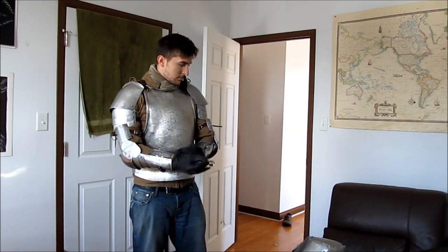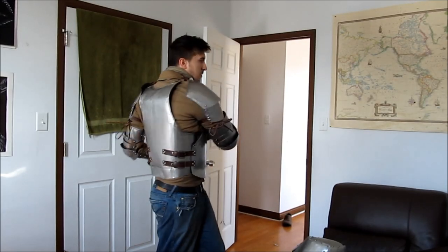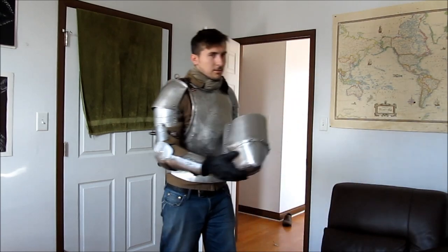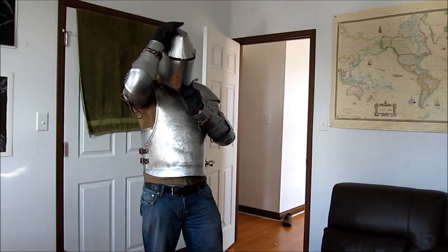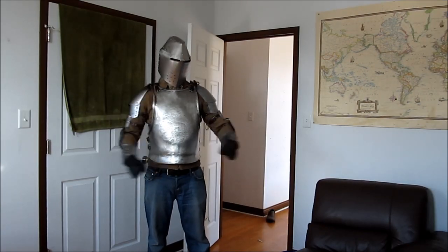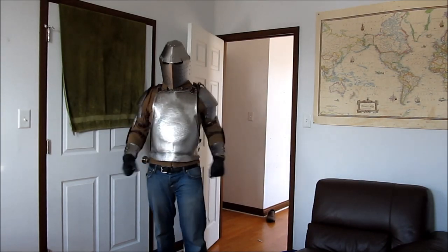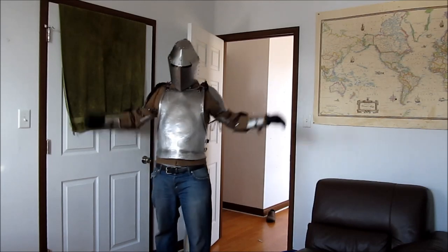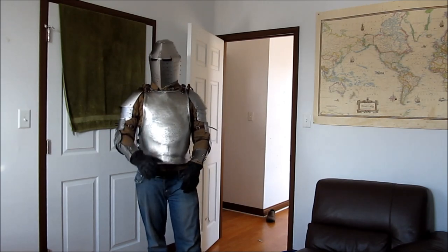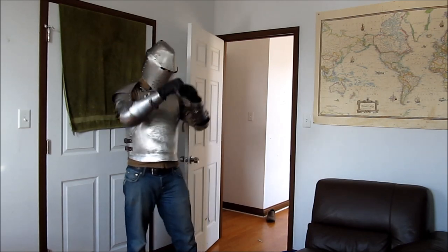Here's a demo showing the armor working all together and moving — it moves fine, I'm really happy with how it turned out. For the finish, I used 40-grit and then 220-grit sandpaper, then went over it with olive oil and a buffing cloth to give it a dull satin finish, which is more forgiving when showing imperfections. It's hard to get a mirror polish anyway, and especially on a first build, expect to make mistakes — and if you can, hide those mistakes.